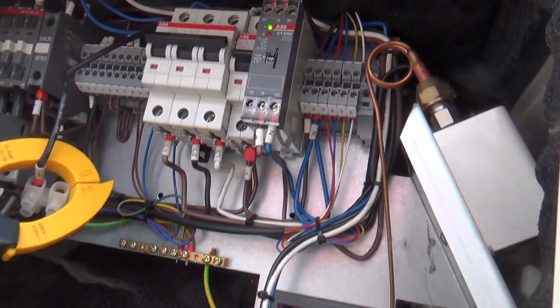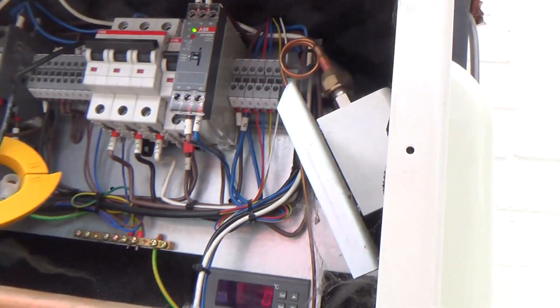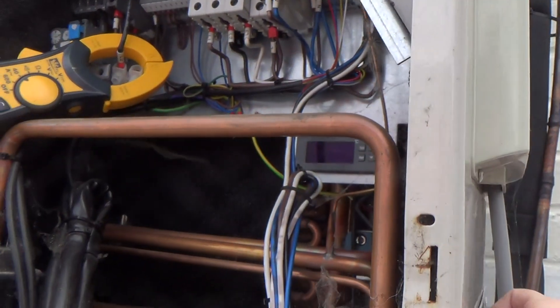There's a bit of a time delay — I think it's probably a minute. I think that's set on 30 seconds. Let's wind that down to next to nothing, see if it will come straight on.